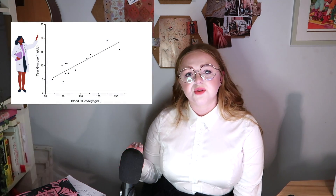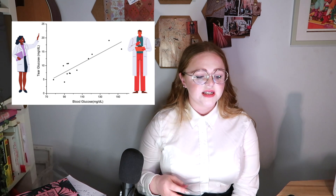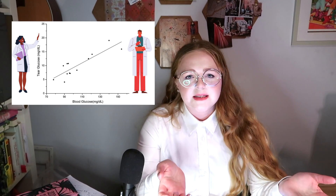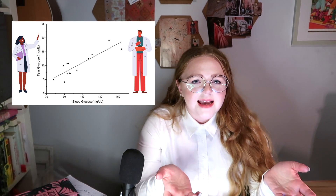Smart contact lenses need highly accurate sensors that can be manufactured cheaply. Biosensors that rely on enzymatic reactions decay really quickly — they denature and don't last very long. Glucose is a good example with many challenges. There is such a minute amount of glucose in basal tears: typical tear glucose levels are in the order of 0.1 to 0.6 millimoles, while blood glucose levels range from about 4 to 6 millimoles. Some researchers argue that tears simply don't contain enough information to be useful for diabetes monitoring.